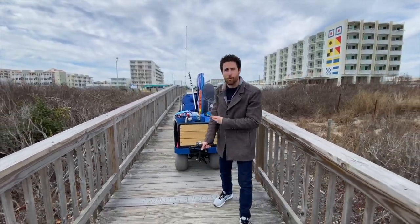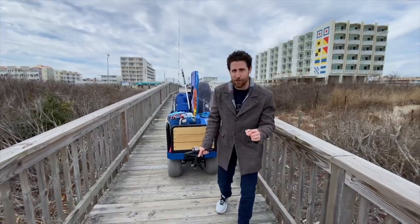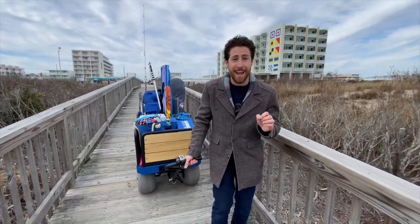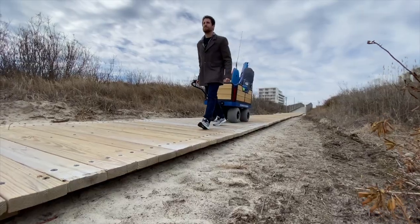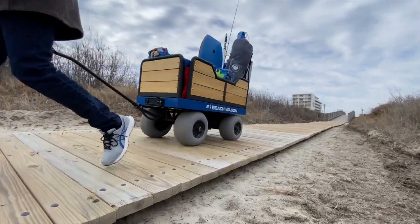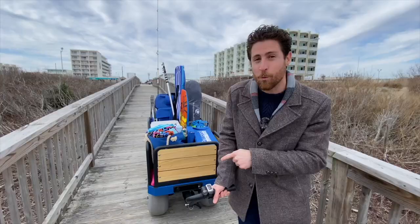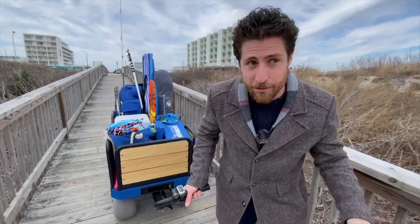I'm not actually holding this wagon because this is an electric wagon. It's powered by two 12-volt batteries. It can carry 300 pounds of beach gear, and you can get five miles off of one charge. It also has four 12-inch balloon wheels, which makes it easy to go on the beach.